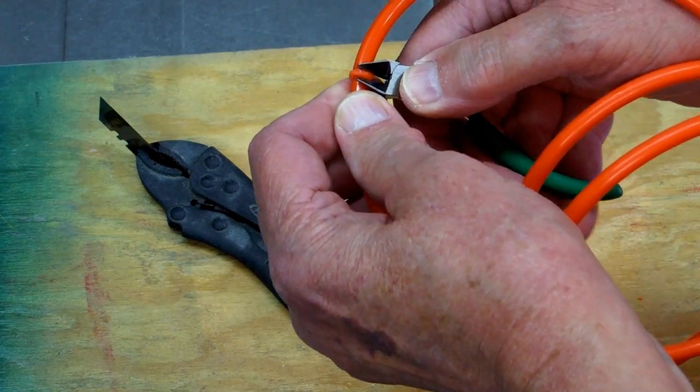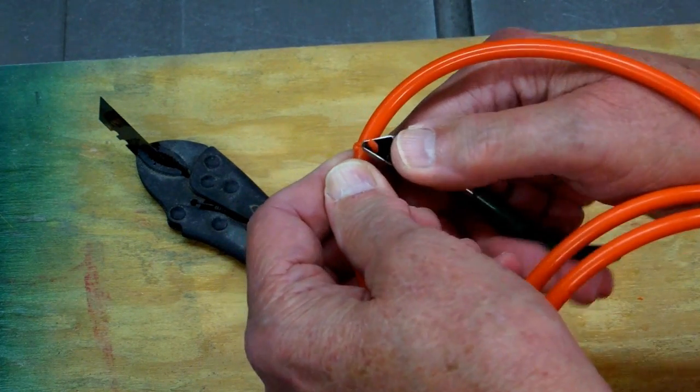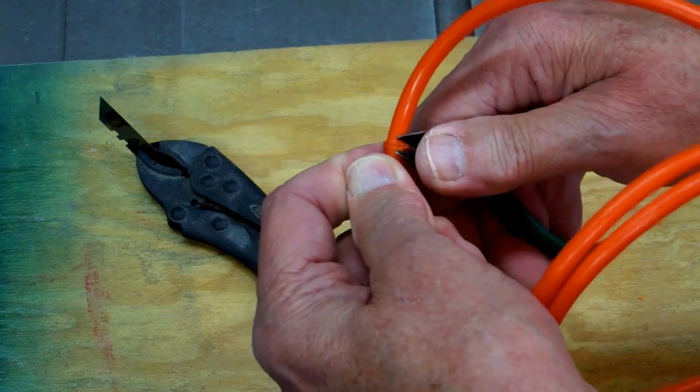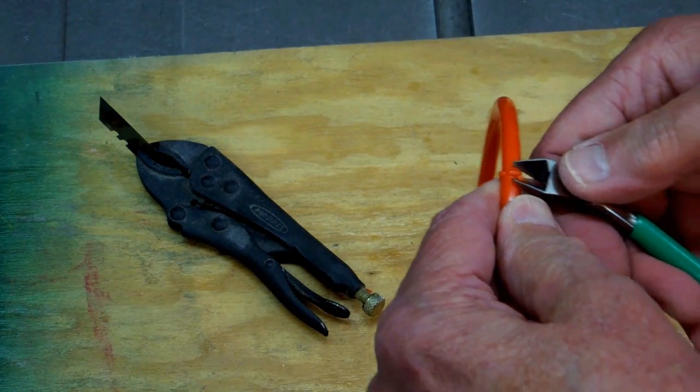There are different ways of doing this and I have chosen to do it this way. I use these nippers, keep them flat with the outside surface of the belt, and then go around and nip off the excess that has squeezed out.